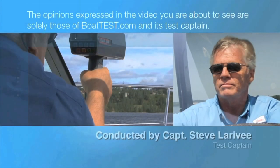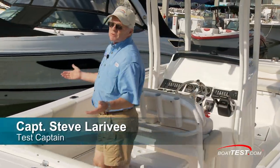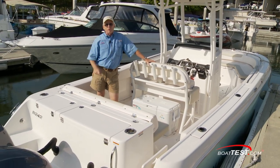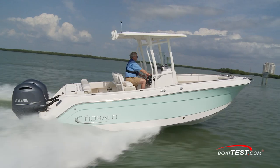The following opinions are solely those of BowTest.com and its test captain. Hi, Captain Steve for BowTest.com, and today I'm on Rivalo's R242. This can be rigged with either single or twin engines up to 400 horsepower. Let's start by getting right into the test numbers, and then we'll take a look at the features.